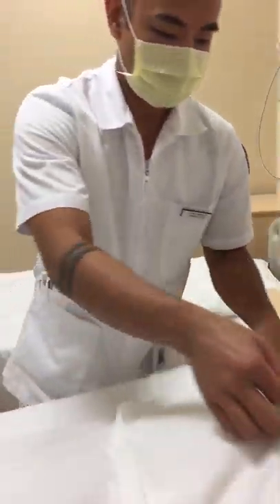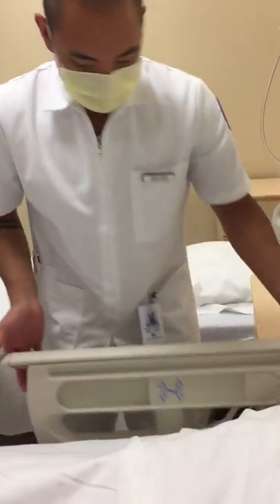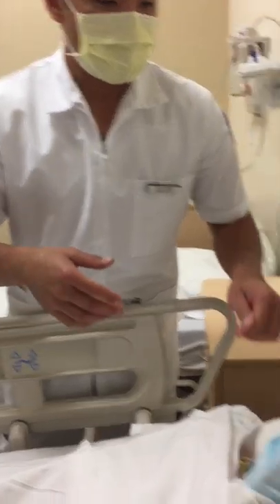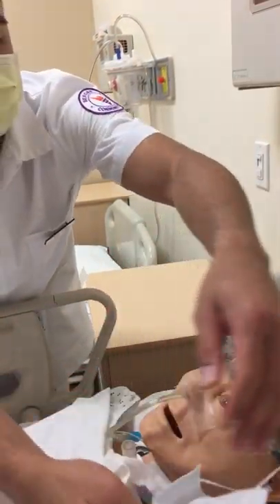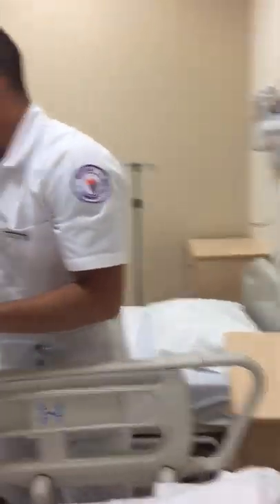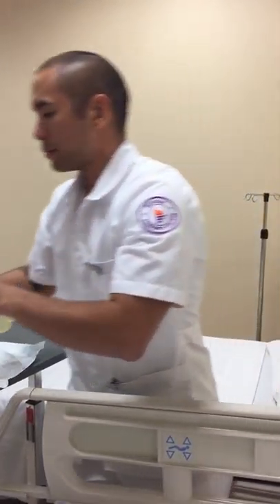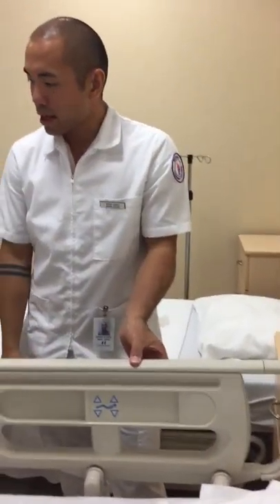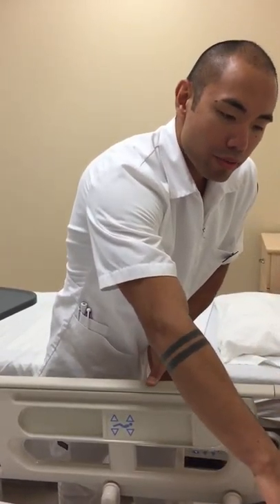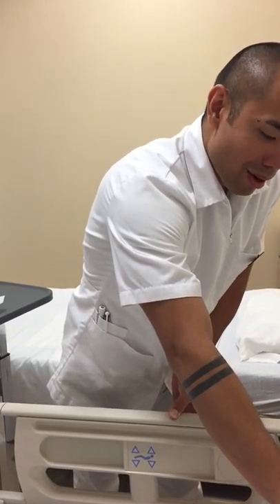I'm going to go ahead and drape him here. For safety, I'm going to lift the arm rail up. Now I'm going to remove his mask, then I'll remove my mask. I'm going to lower the bed to the lowest setting for safety. I'm also going to leave a call bell for him. Mr. Alvarez, if you need anything, please feel free to give me a buzz — I'll be right back. Don't hesitate to call.